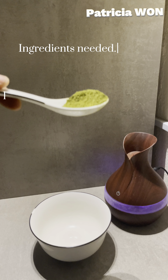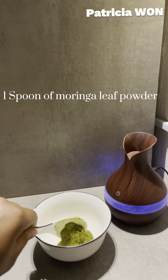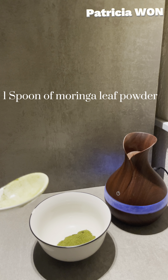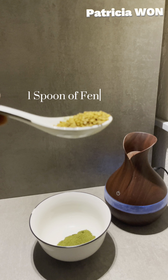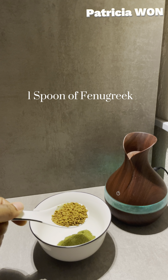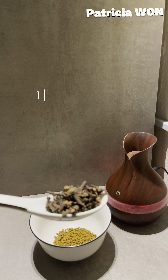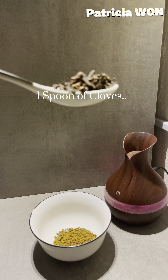Firstly, you'll be needing one teaspoon of moringa leaf powder, one full spoon of fenugreek spice, and one full spoon of cloves.